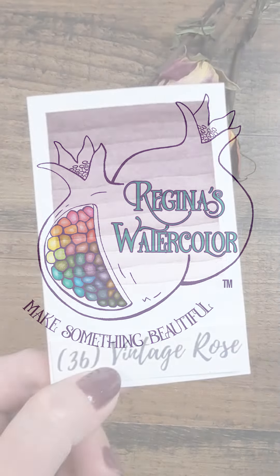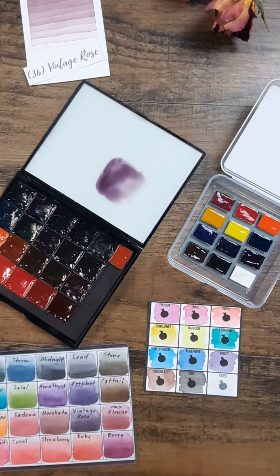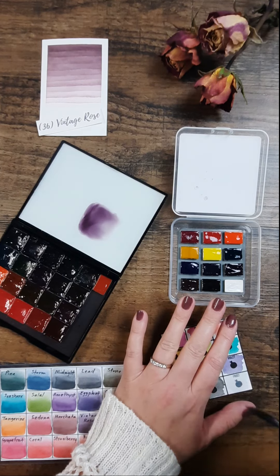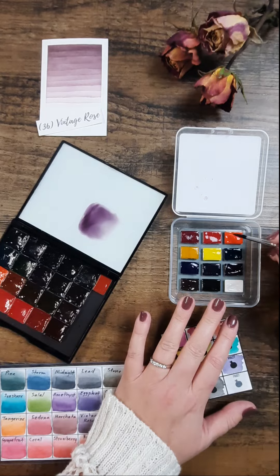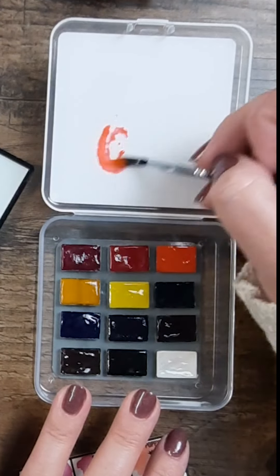Today's color inspiration is Vintage Rose. The recipe for recreating this Vintage Rose color is five parts poppy to one part delphinium. Make a very concentrated puddle of poppy and add a little bit of delphinium to it until you achieve a Vintage Rose color.